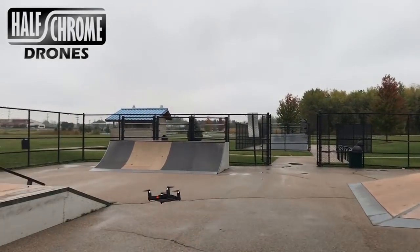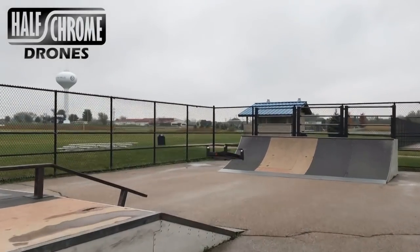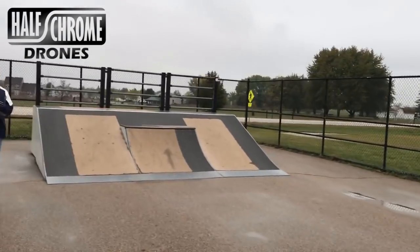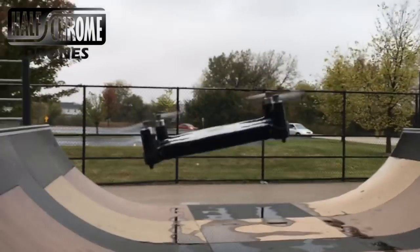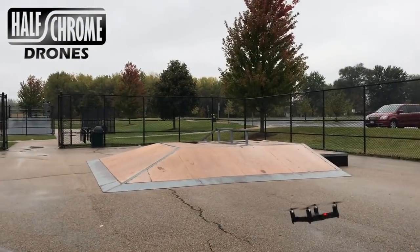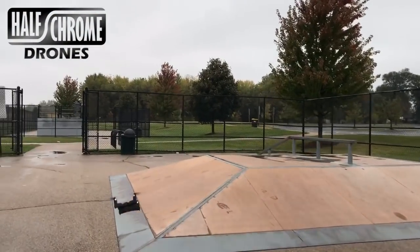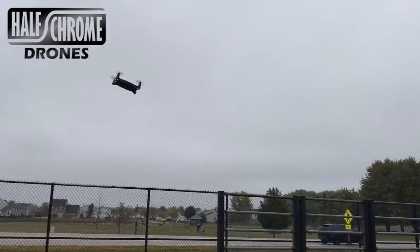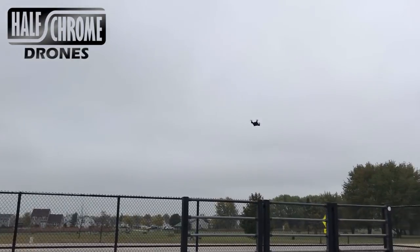Maybe it's not quite as stable, but that's because it is smaller. Fun to fly. I really like the tiny little remote, but you can also fly it with your phone, which is an added bonus. Altitude hold works pretty well. Headless mode works. Don't bother with return home. One-key takeoff — nice little addition. You can see it's fairly maneuverable for a tiny little guy.